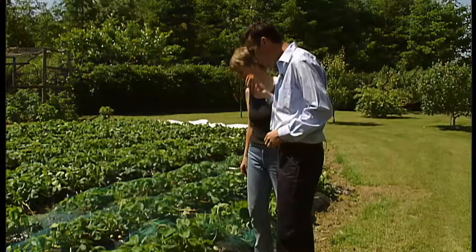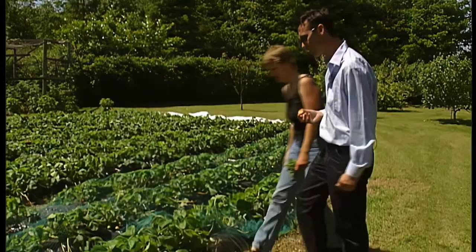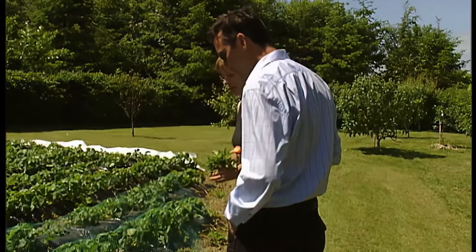Yeah, so this is their first year. So there won't be a fantastic amount of strawberries on it, but next year it'll be much improved. It'll take them time to settle down. It should be good. I see a few, actually — oh, don't worry, I'll come back later.